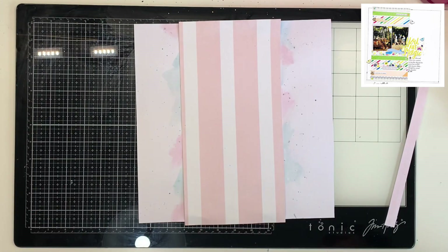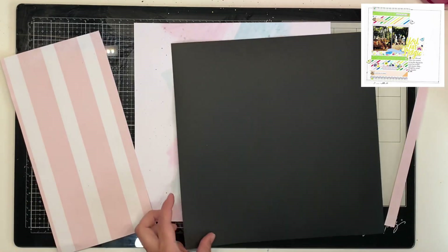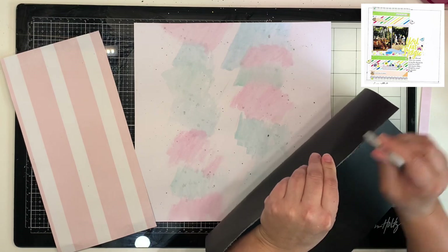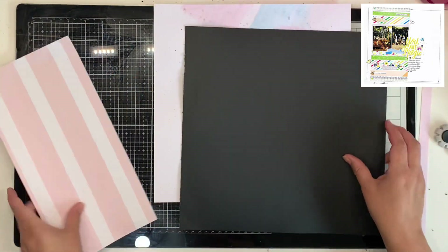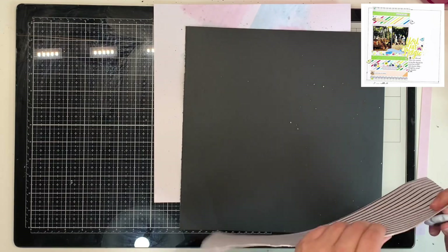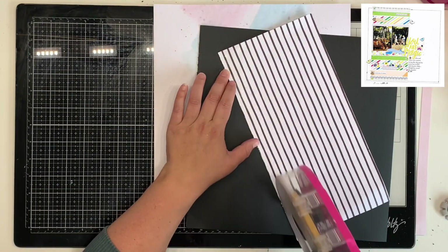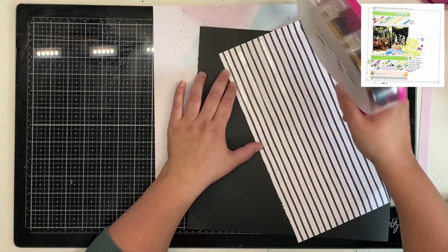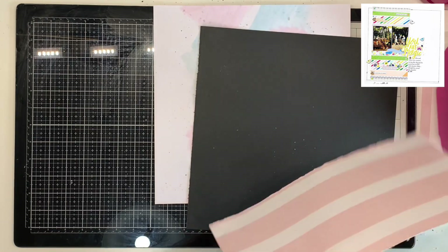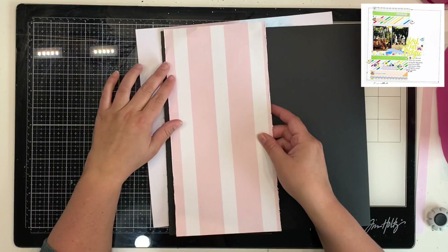I've cut down my 12x12 cardstock just slightly because I wanted to border it in black. I have this pink and white stripe to create the vertical line like Laura does in her layout. I'm adding a tiny black border around the pink and white stripe — the same cardstock as the full page border. I'm distressing the edges for texture, then I realized I hadn't distressed one edge of the paper, so I pulled out my Impulse distress tool and ran it along that edge before sticking it down.